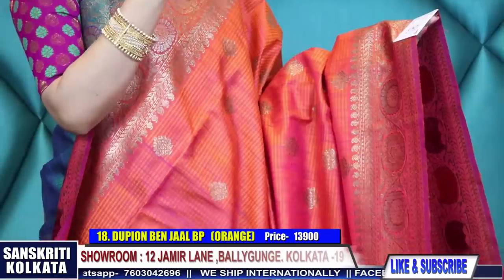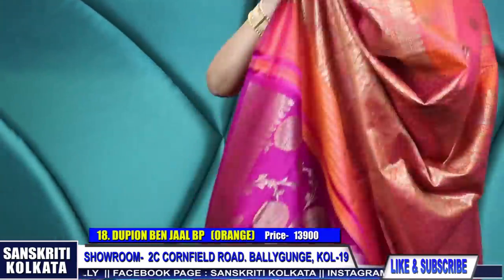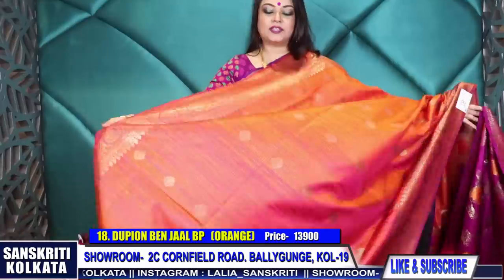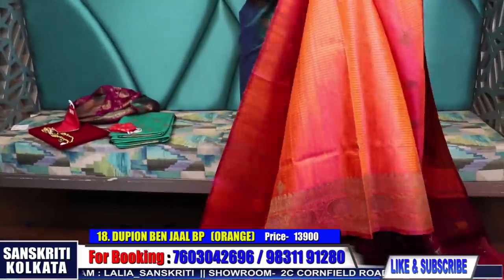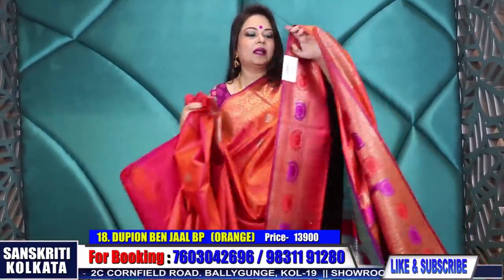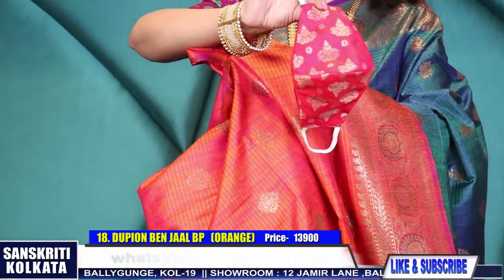This is a very sober, soothing orange - not very loud. Product number eighteen - 13,900 rupees. Here is the pallu and a contrast purple blouse piece. A very beautiful, unique purple and orange combination - very rich. Mina border running till the end. Product number eighteen, and with this you can also try the small buta benarasi mask - 200 rupees each.